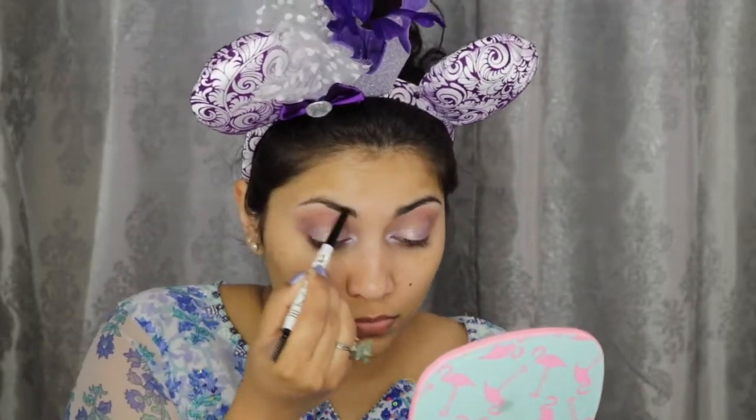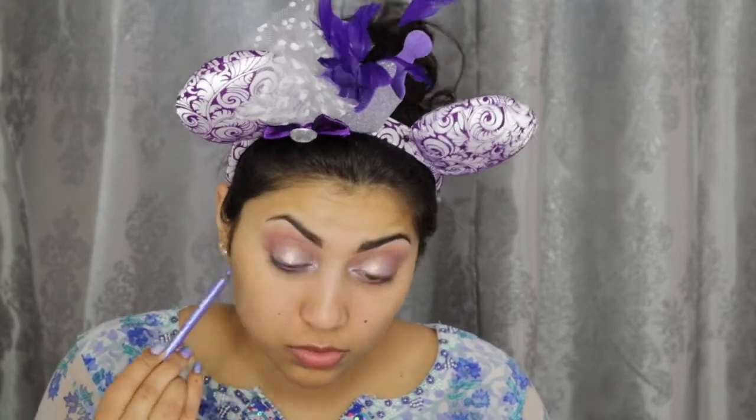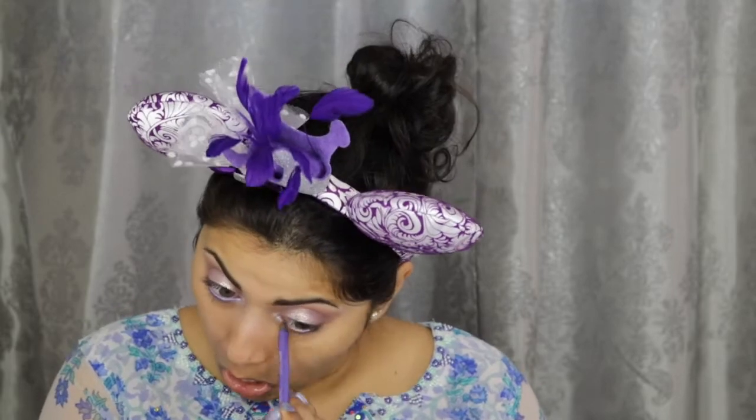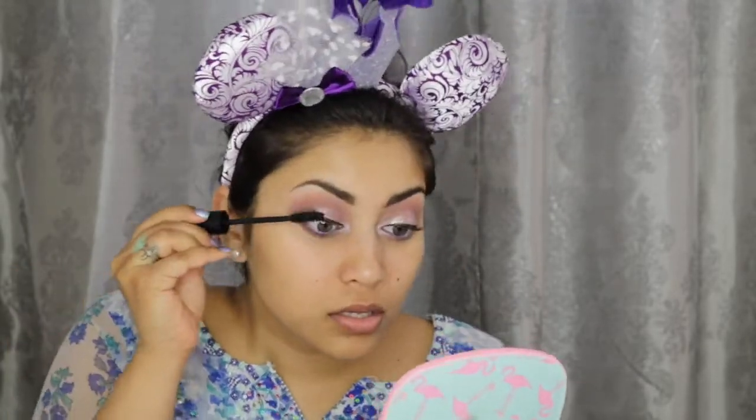Then I'm just filling in my eyebrows with this Winky Luxe brow pencil. For my waterline, I'm using this CoverGirl Liquiline Blast liner — it doesn't have a name on it but it is the lavender shade. Now I'm going to create a small wing using this Ciate Fierce Flix eyeliner. Then I'm just going to curl my lashes and apply this Butter London Double Decker Lashes mascara.